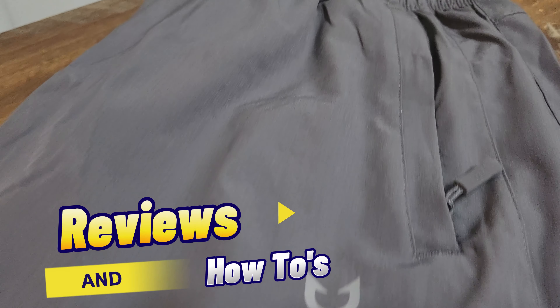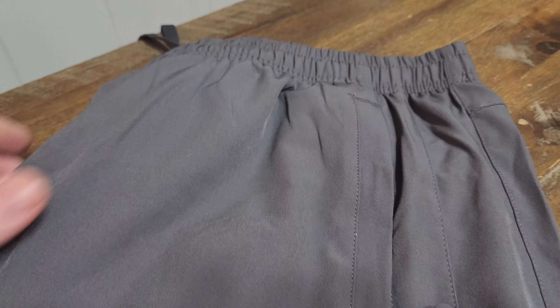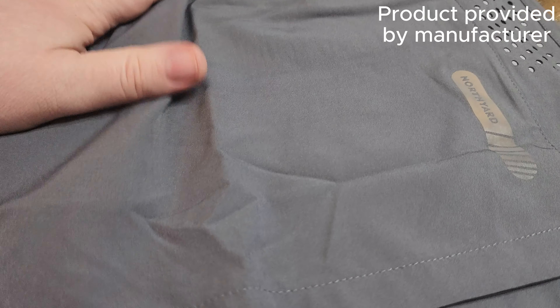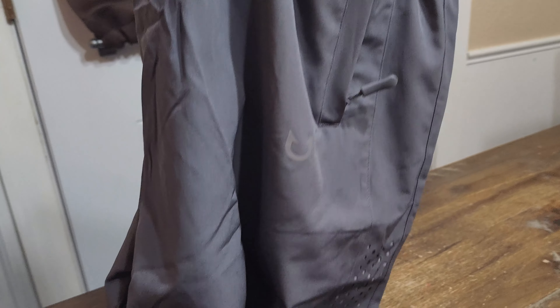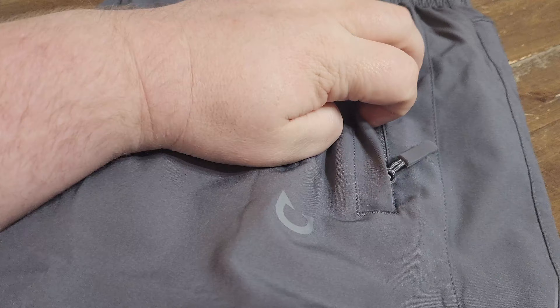Hey guys, welcome back to Reviews and How-To's, I'm Tyler. Today we are checking out this pair of shorts. Northyard did send these to me to try out — I've been wearing them for the last two days. I really like them. They fit really well and they've got a nice length to them, so they're not like short shorts or anything like that.